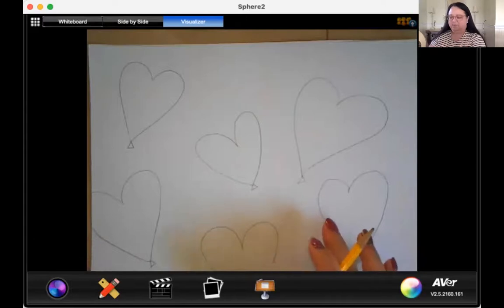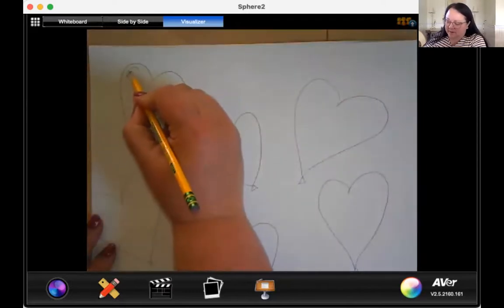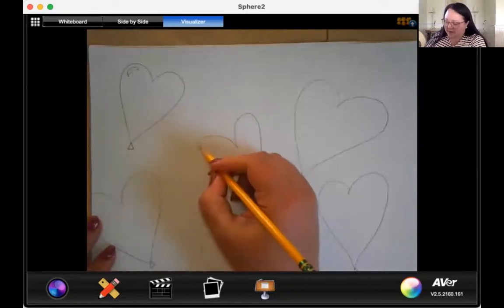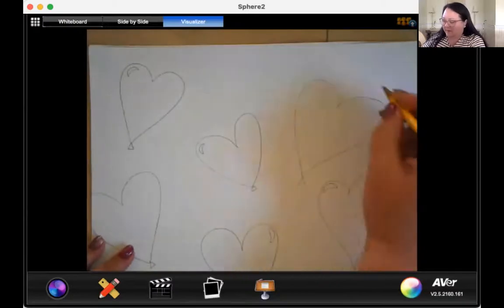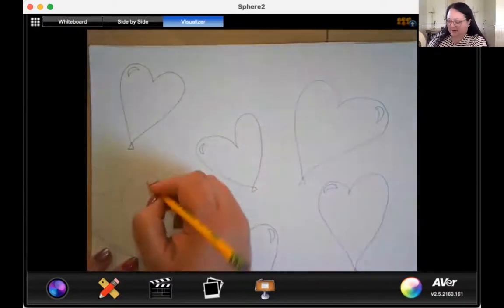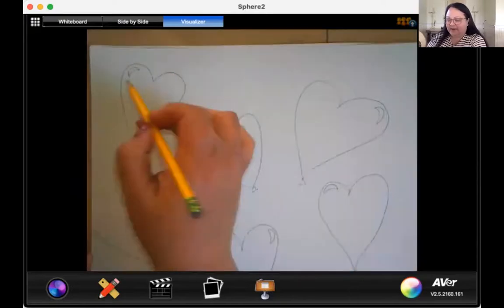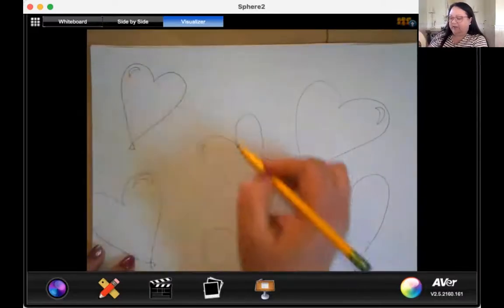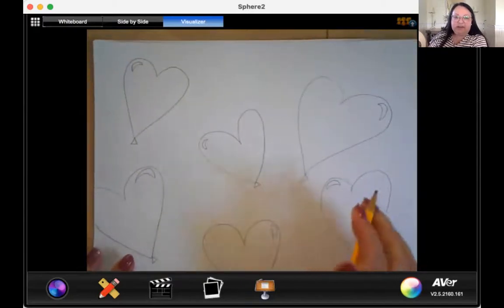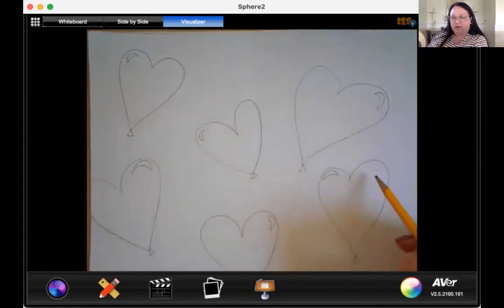So we're going to add these little pieces to the corners — they kind of look like a wide upside-down view or a moon. We're going to add these to the corners of our balloons, and it can be on either side. Some can be bigger, some can be smaller. These are reflections — if the sun was above us and shining down, you would see that little reflection of light on something. Go ahead and press pause until you put all your little moon shapes in the top left or right corner of your balloons.